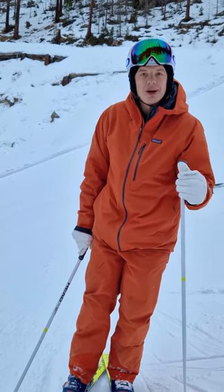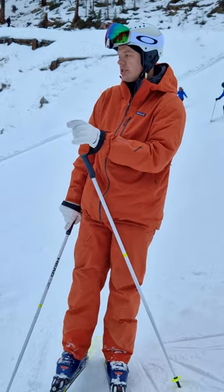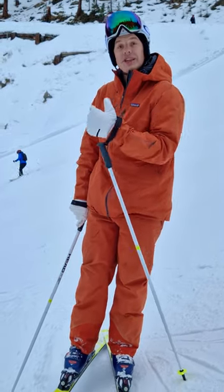Hey, this is Steve from Ski Coaching Online. Welcome back. In this video we're going to look at how we can do some short turns on something steep without getting too fast.